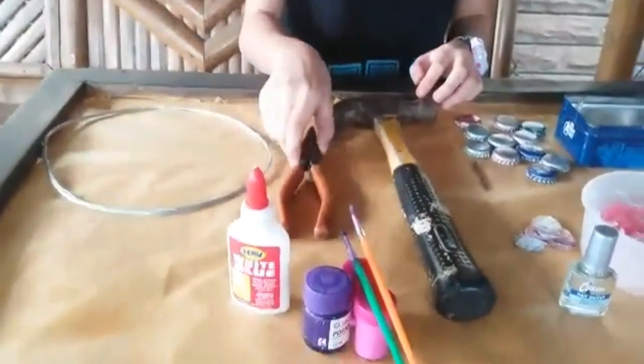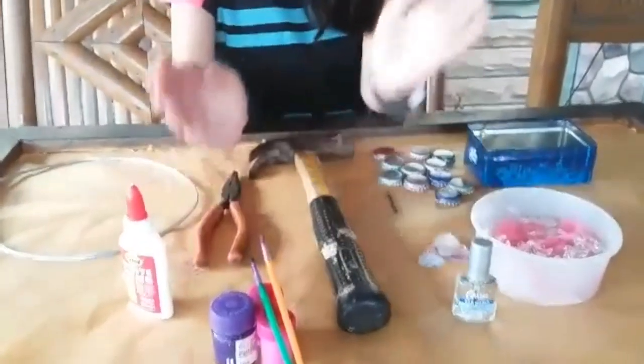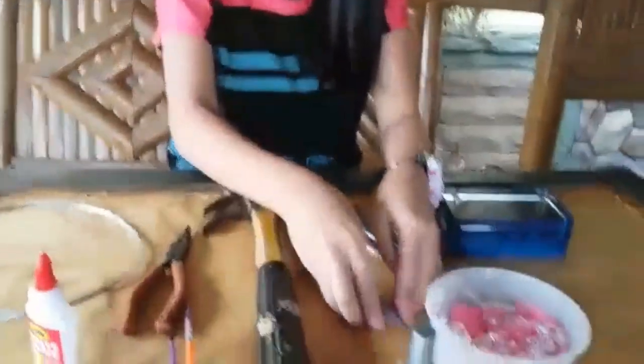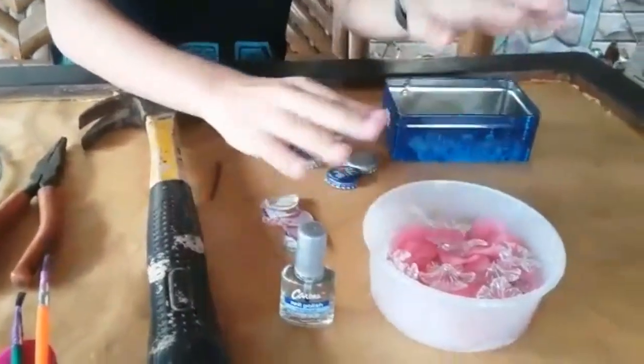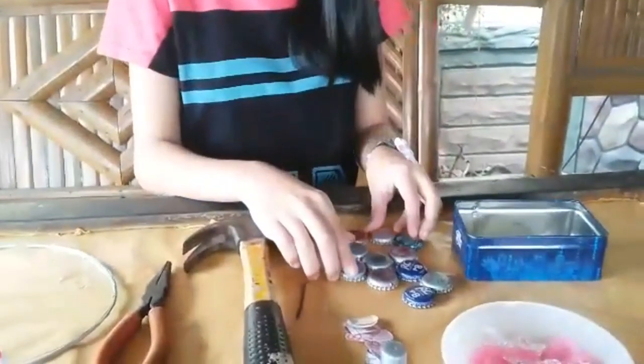But first, we need to gather all the materials like wires, flyers, glue, paintbrush and acrylic paint, hammer, a nail, a printed image design, a nail polish, flower design, bottle cups, and an empty container.